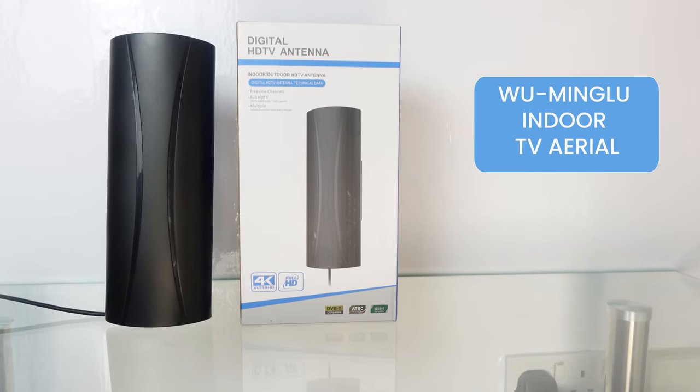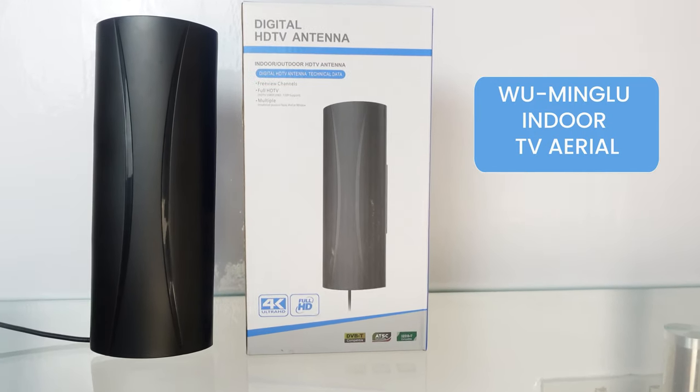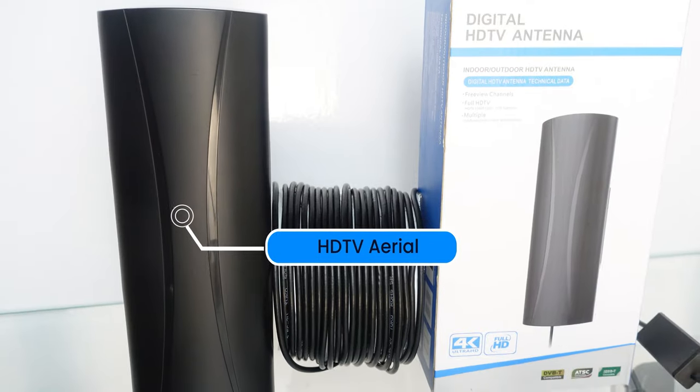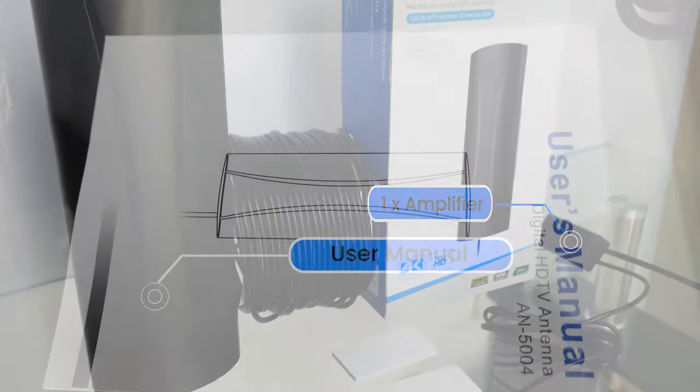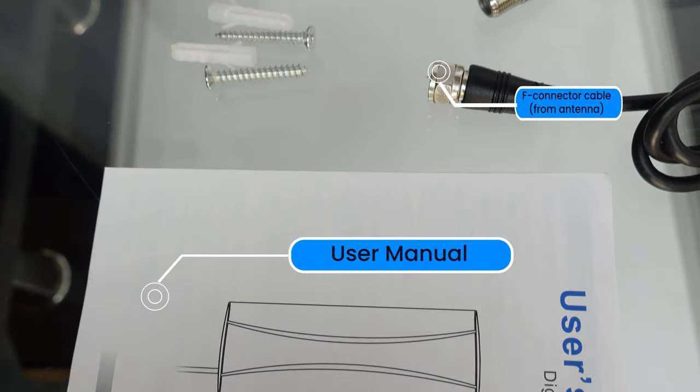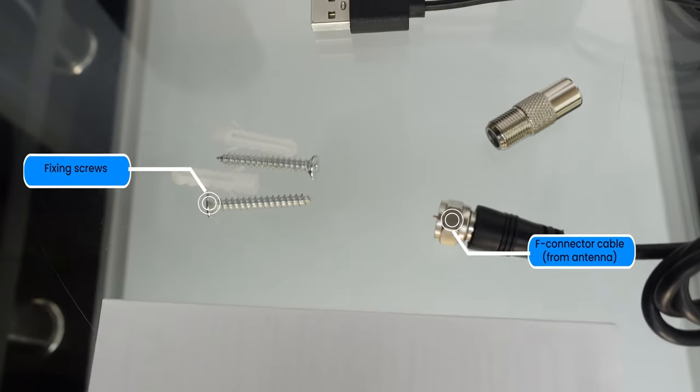Woo Minglu Indoor Aerial is a great way to get free-to-air channels. The package includes aerial, amplifier, user manual, fixing screws, adapter and two double-sided tapes.